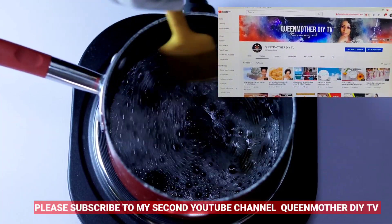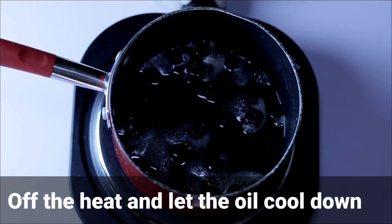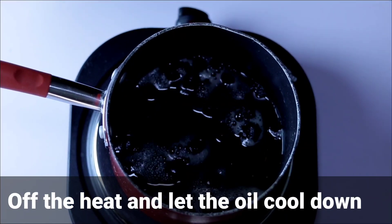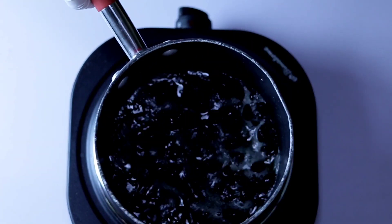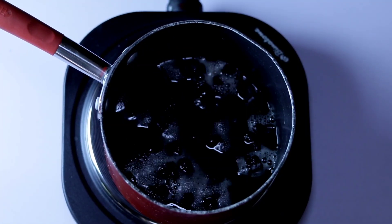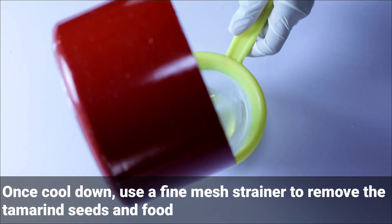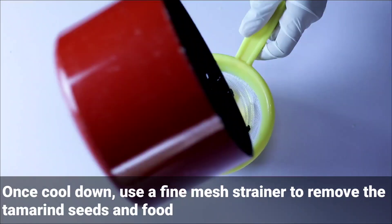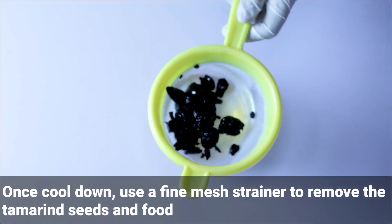Please check out my second YouTube channel, Queen Mother DIY TV — I have different types of recipes and DIYs there. Turn off your heat and let the oil cool down. Once cool, use a fine mesh strainer to remove the tamarind seeds and solids from it.